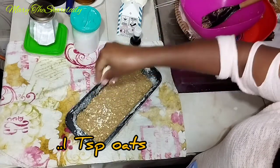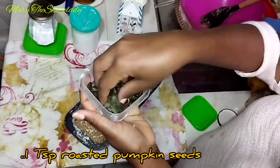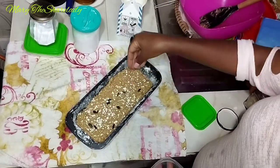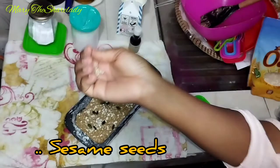I'm also topping with a teaspoon of oats, a teaspoon of roasted pumpkin seeds, and lastly half a teaspoon of sesame seeds.